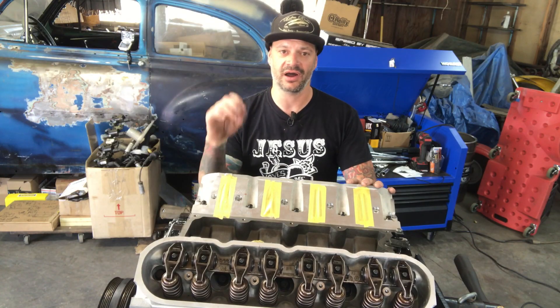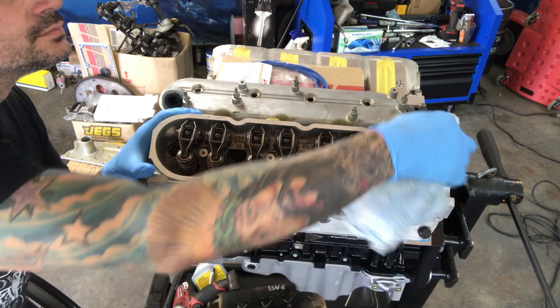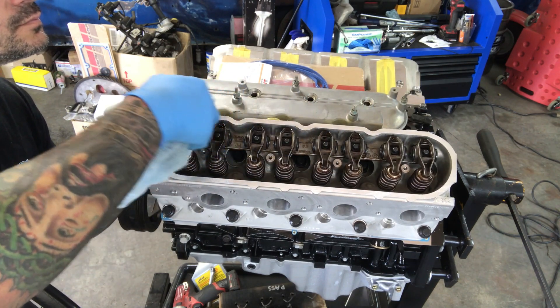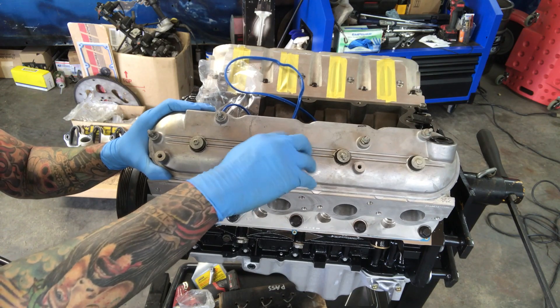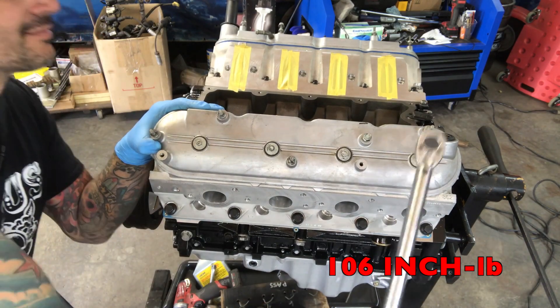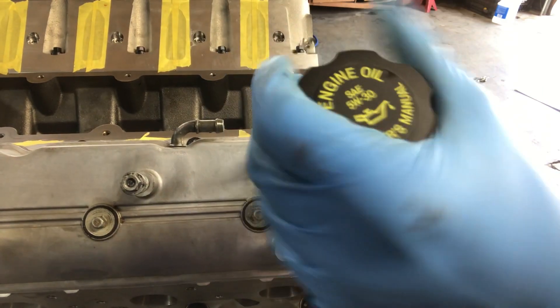Now we can install the valve covers. First clean down the valve covers and the mating surface on the heads, and put new gaskets on. These are Felpro part number VS50504. They get torqued to 106 inch-pounds. Worth noting: the valve cover with the oil filler on it goes on the passenger side.